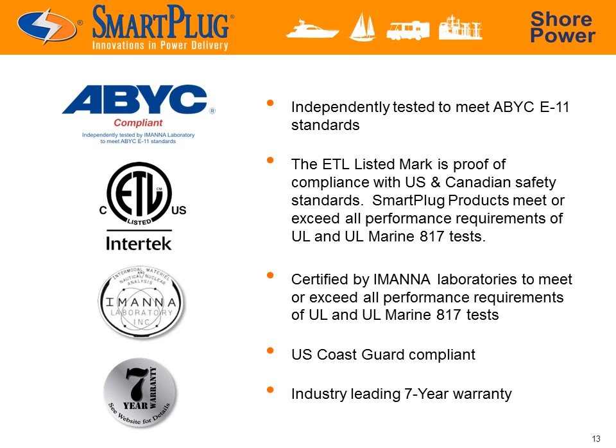Smart Plug Systems is dedicated to rigorous testing and quality assurance. The Smart Plug has been proven by an independent laboratory to meet the performance requirements of UL and UL Marine 817 tests. As a result, it is now ABYC E11 standards and U.S. Coast Guard compliant. We also back every one of our products with a 7-year limited warranty for that extra peace of mind.